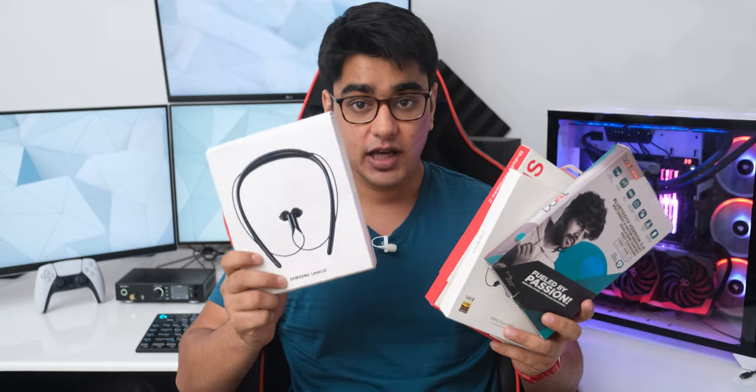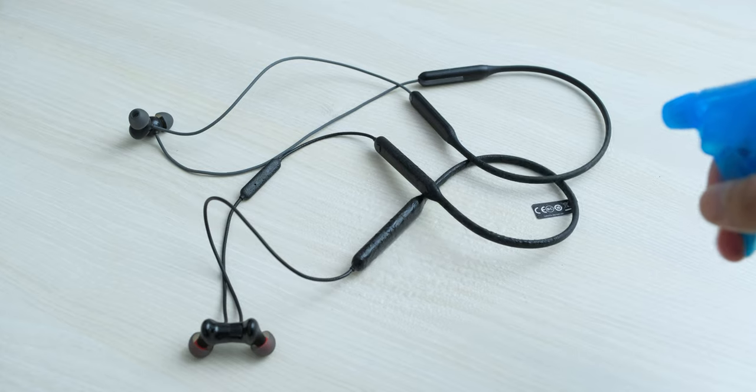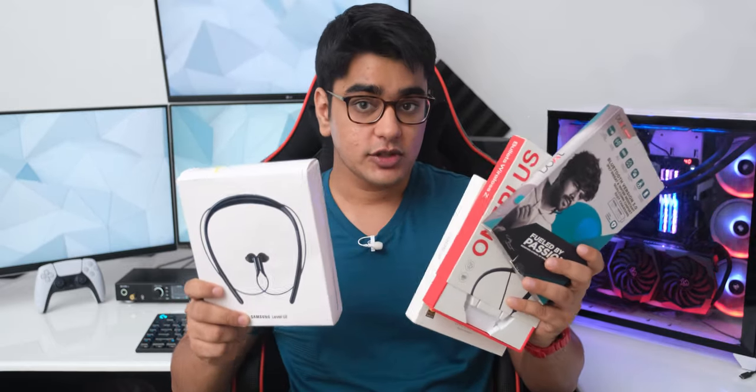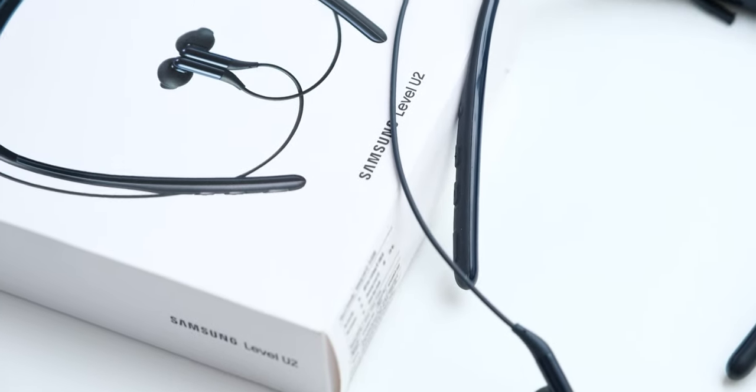The Samsung earphones don't have any water or dust resistance rating mentioned on their website. The other three earphones do: Oppo has IPX5 water resistance, OnePlus adds some dust resistance with IP55, and Boat Rockers has a higher IPX7 rating, meaning you should be able to immerse them in water. All earphones should survive splashes of water, but just be careful in the rain if you go for Samsung.